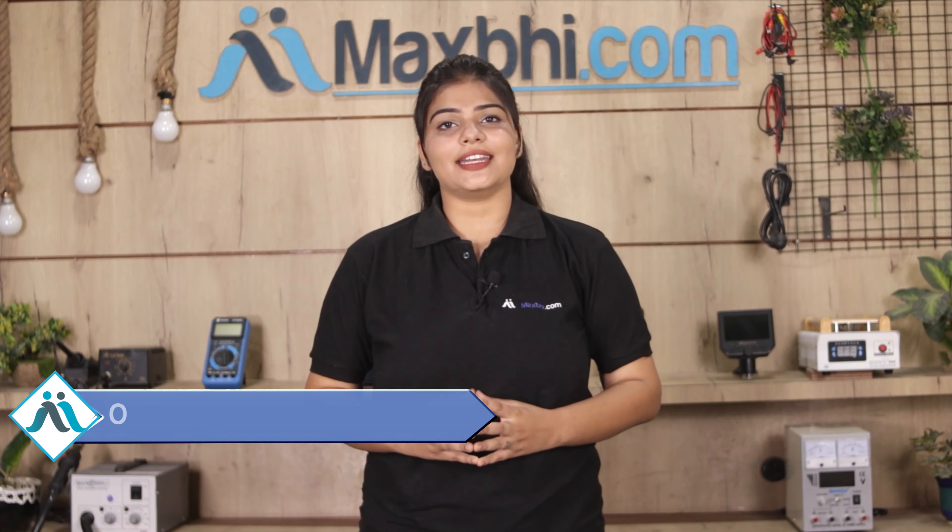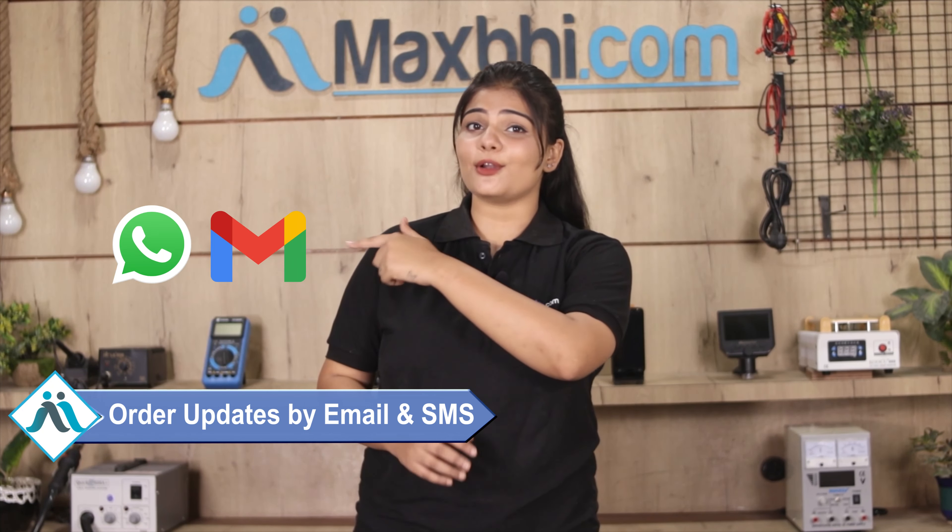Your order updates will be sent to you by email and phone so you can track your order status. MaxBee.com has delivered to thousands of happy customers over the past 6 years.